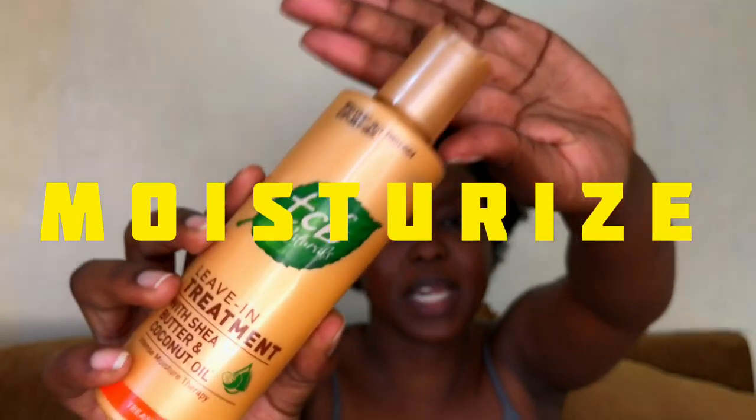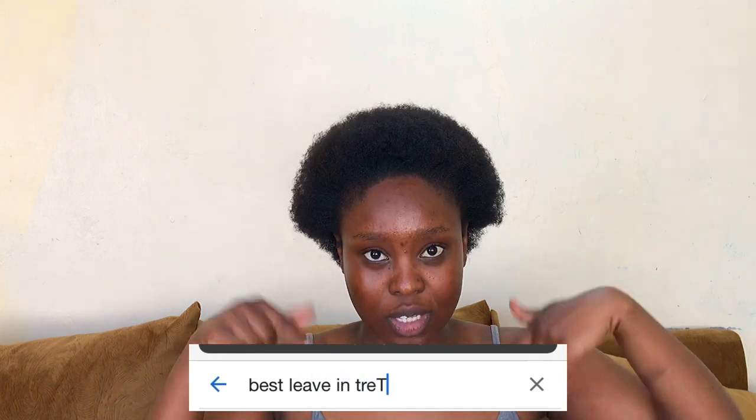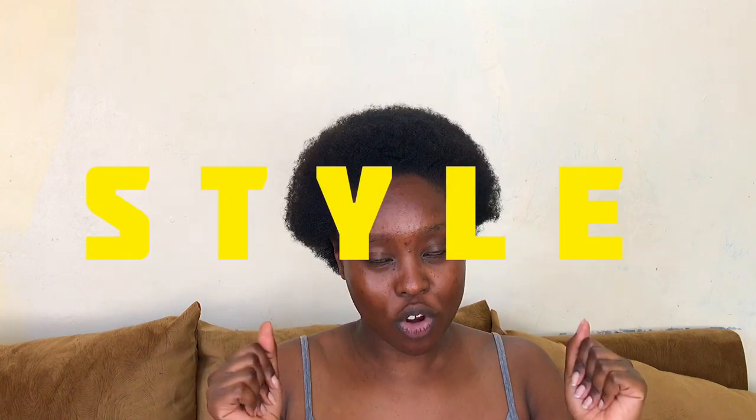Immediately after rinsing while my hair was still wet, I went in with the TCB live-in treatment. It's very moisturizing but doesn't have much slip — however, because the ayurvedic mask contained fenugreek and aloe vera, which both have amazing slip, it's okay to use something without much. I'm still searching for a better live-in treatment, so if you have one that works, put it in the comments below.